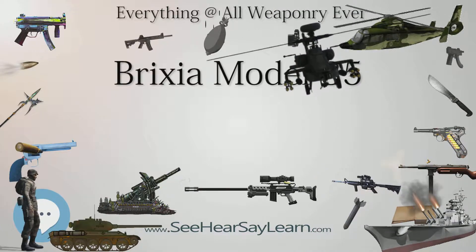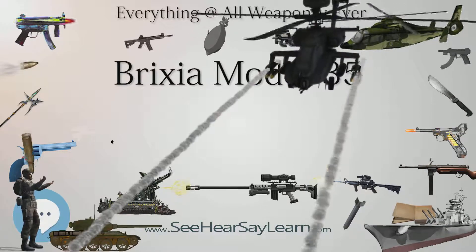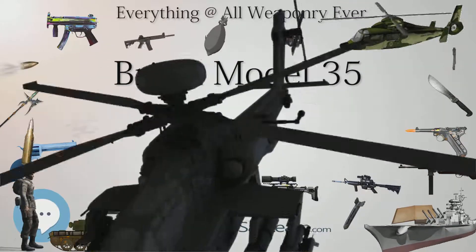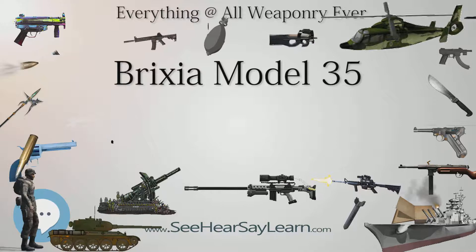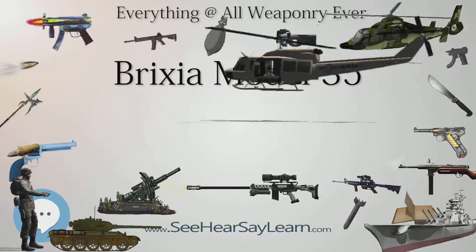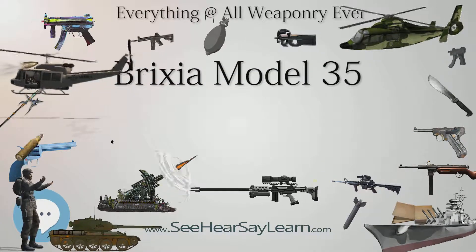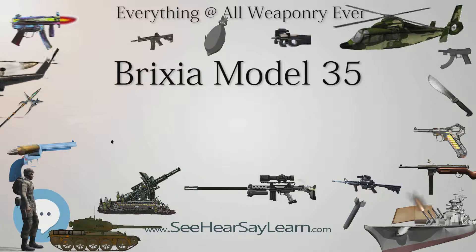At tactical level, an infantry battalion had nine Brixia mortars assigned, rarely up to 14. The Brixia mortar was assigned to a battalion's mortar platoon, three squads with three mortars each, which were distributed to the companies. The heavier 81 mm mortar was assigned to the heavy weapons company.